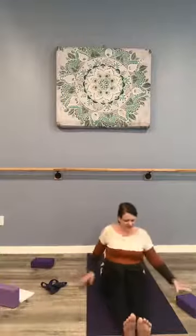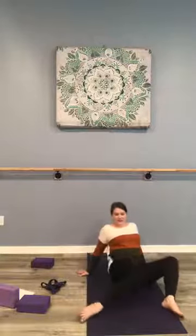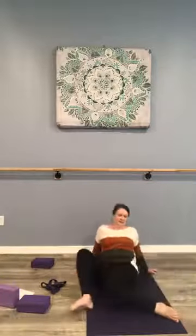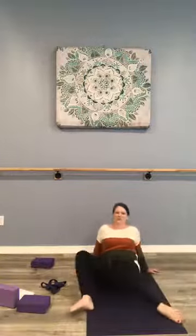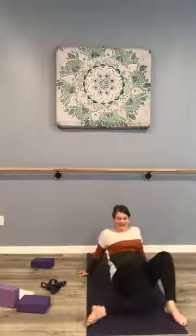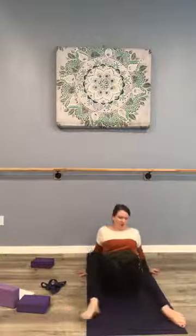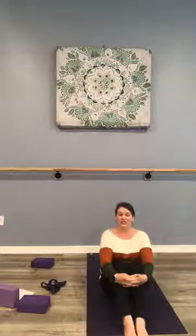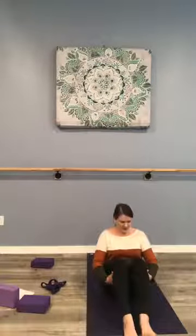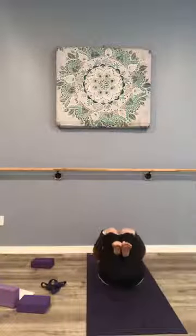Before we gently begin to come up and slowly uncross, bring those legs in front, pedal things out. Definitely want to windshield wiper — plant the feet about as wide as the mat, soften the elbows, and bring the right and left knee down. I've so enjoyed this deep stretch with you. Hope it felt nice for your body today. Know that you can always re-watch this class at a later time on our Facebook page and perhaps on YouTube. For now, we're ready to settle into our final resting pose — feet planted, and always bring some pillows under the knees, slowly lower back.